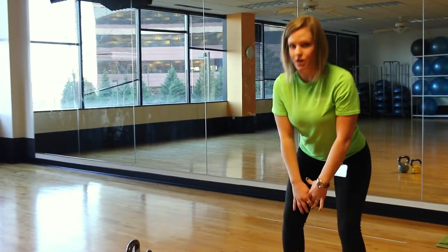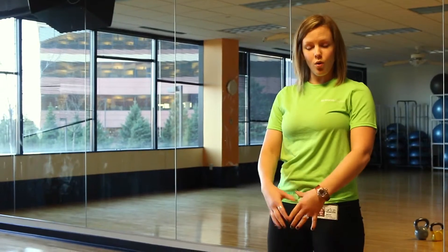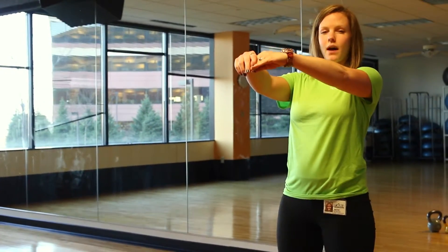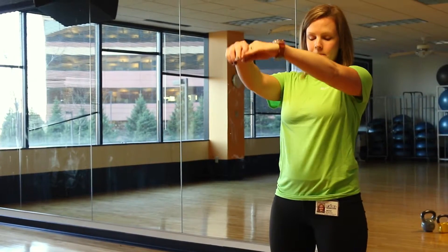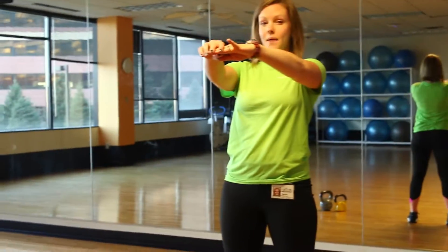With a strong exhale you're pushing into the heels, driving the hips forward, getting engagement around the whole hip girdle, and the hands are just going to move with momentum up towards shoulder height. So you're swinging back and down and squeezing up to the top.